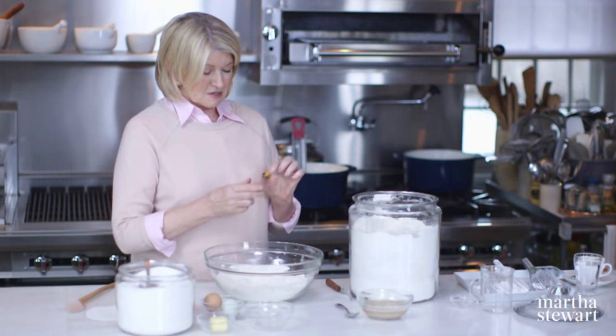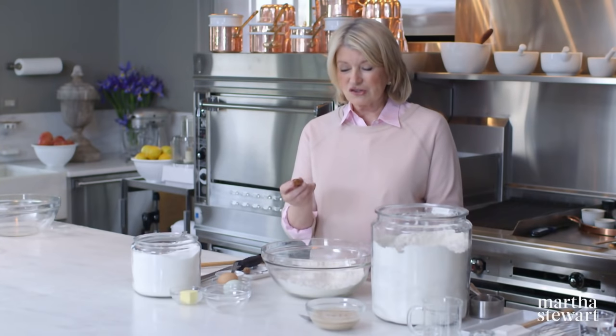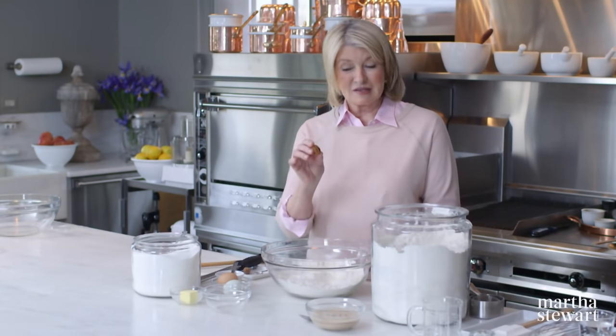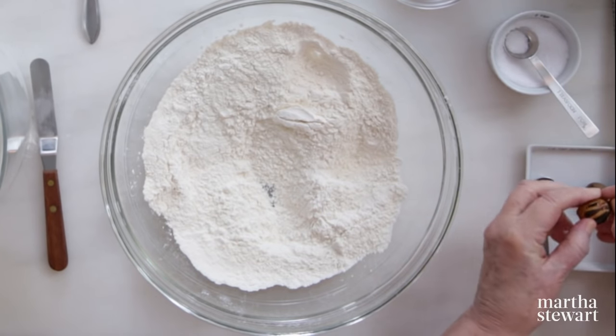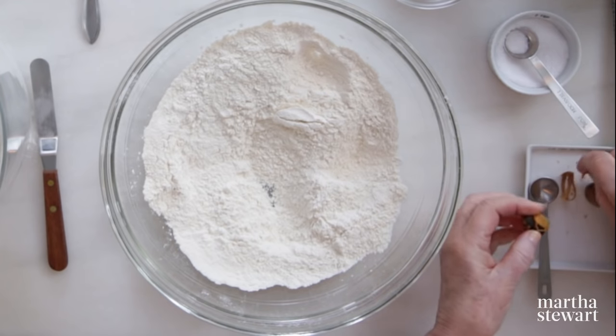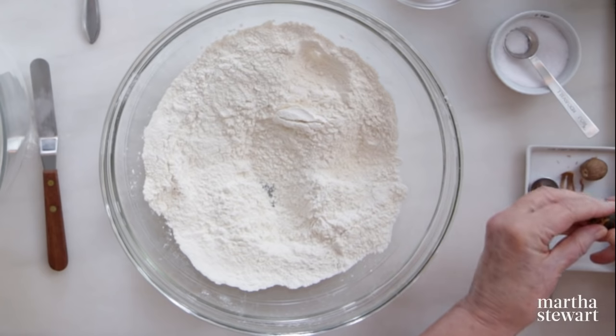This is a nutmeg. The outside coating is mace. Nutmeg is the only spice that actually grows with another spice encasing it, and that is the mace. You peel this off — it's a filament coating on the nutmeg itself. It can be ground up nicely in a mortar and pestle or a small food processor into a fine powder. Then the nutmeg itself has to be broken. I got these nutmegs in the Grenadines. We're going to use a half a teaspoon of nutmeg.